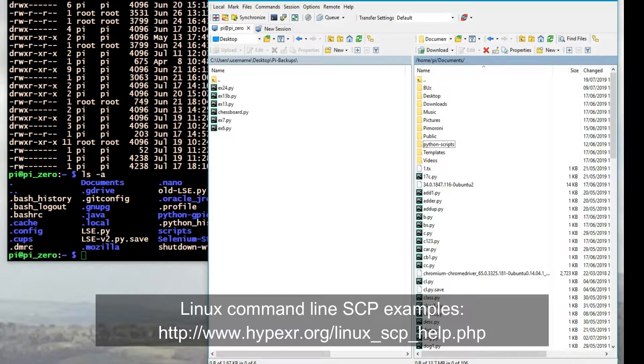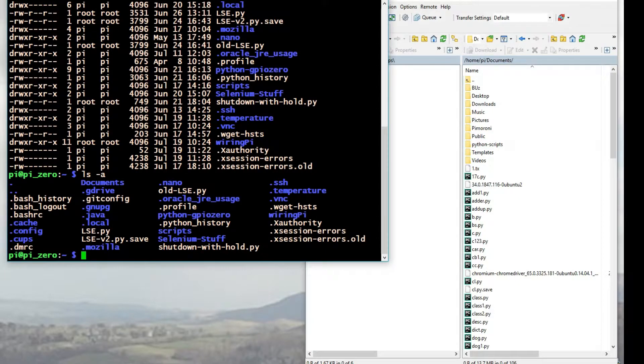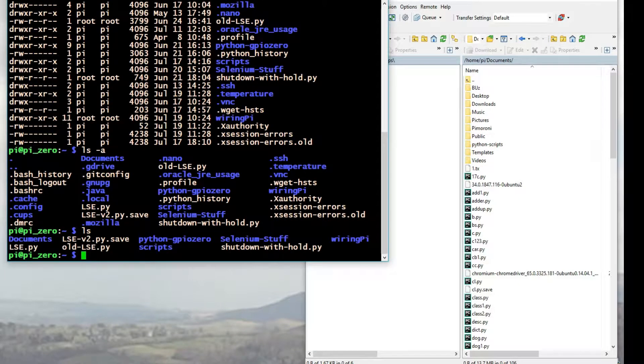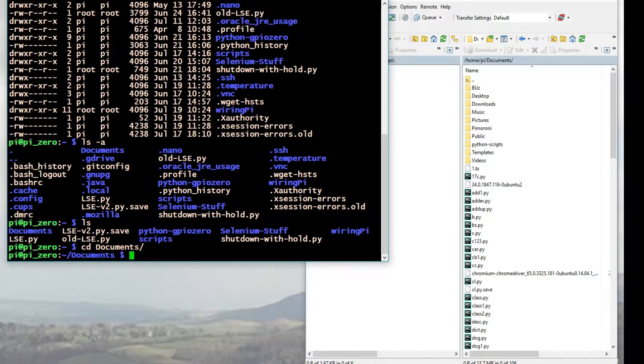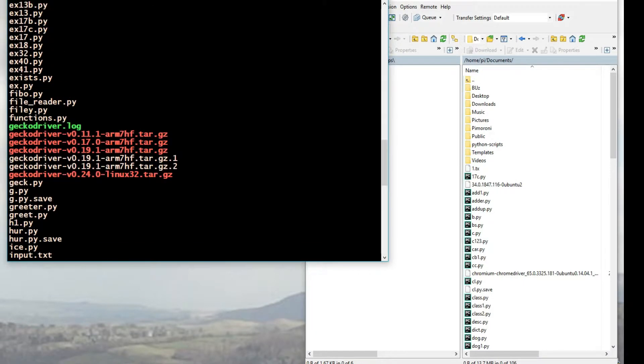Doing it graphically is obviously a quick and easy way of doing it; command line is more powerful. This is just a little introduction into SCP, and it's more secure than legacy methods such as FTP. I hope you enjoy — have a nice day!